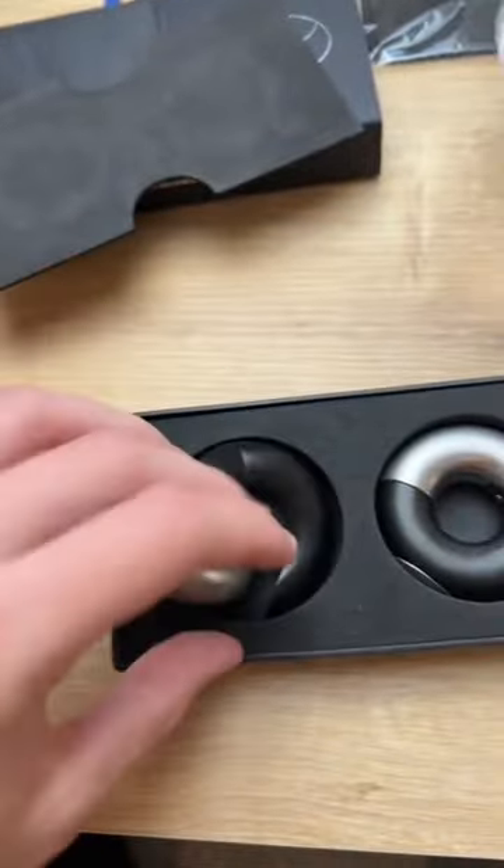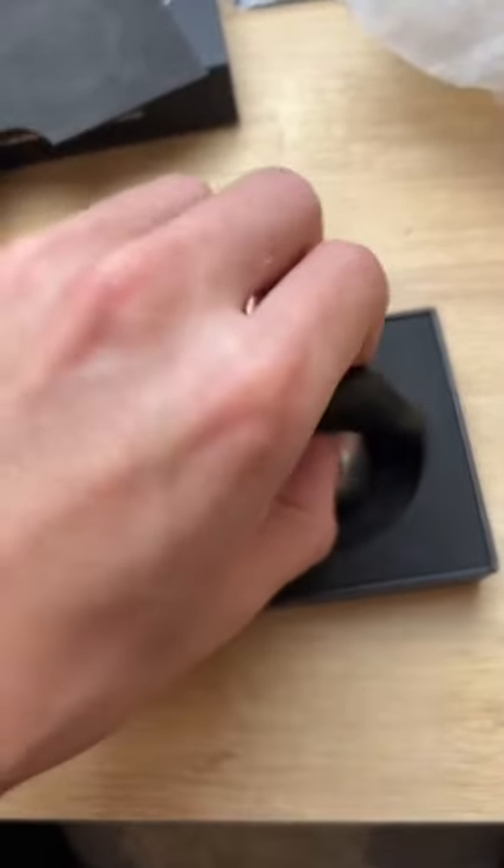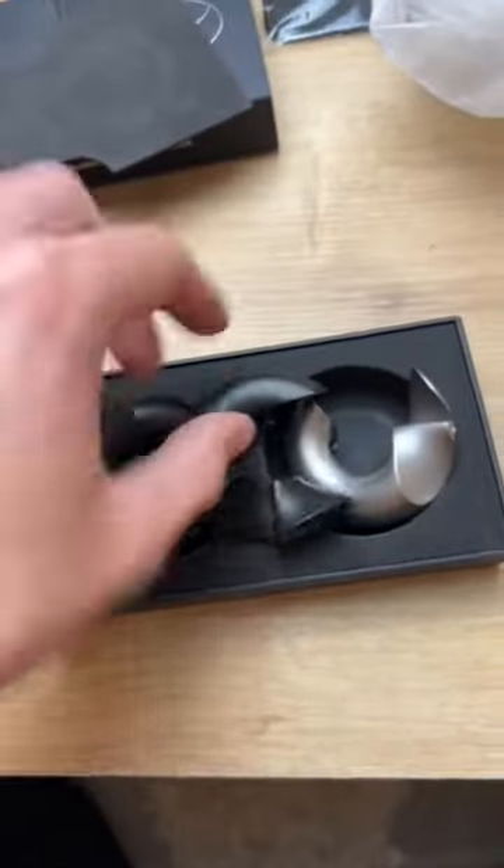All the pieces of this puzzle are exactly the same, and your goal is to combine the pieces so the two rings, the two donuts, will be intertwined like in the picture.